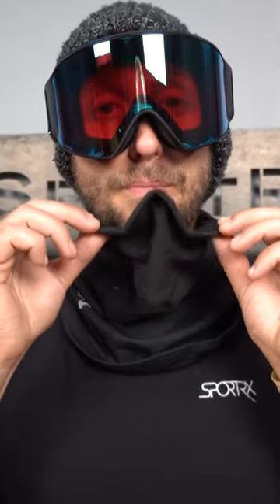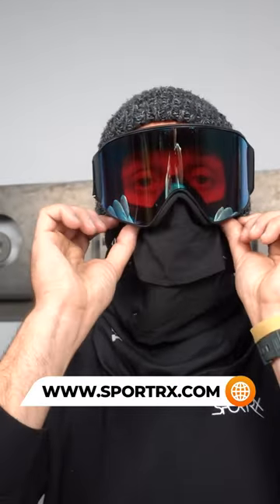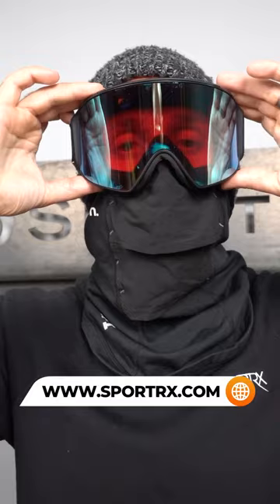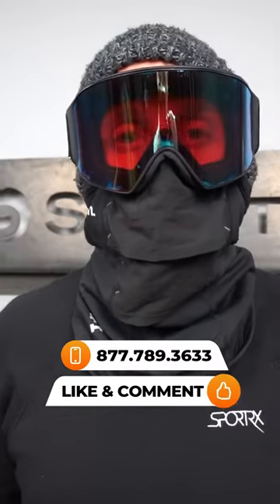Now, as you can see, right at the top of the balaclava is a sewn-in carrier with magnets that is going to attach right to the bottom of the base of the goggle, like so. And that's going to keep that unwanted cold wind, debris, and rain out of your face so you can focus on the trail ahead.